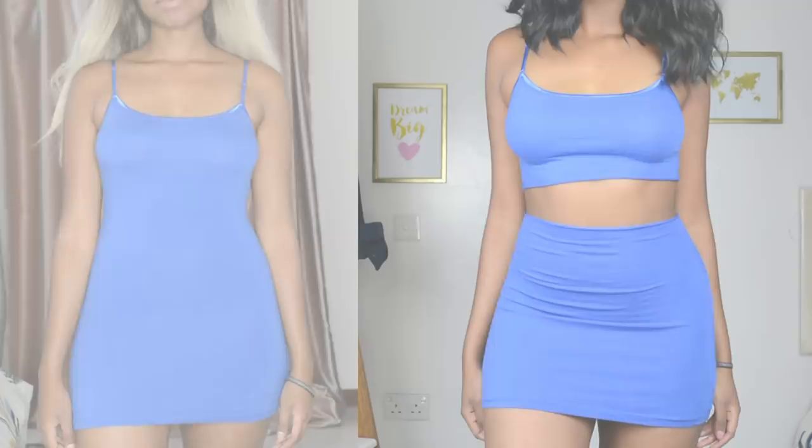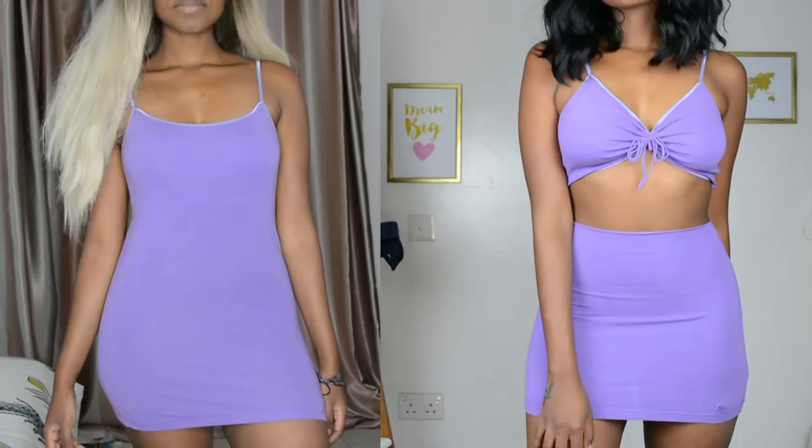Hey guys, welcome back to my channel! Today I'm going to be showing you how to transform your tank tops into bomb two-piece sets. I thrifted this particular set of tank tops for about a dollar each, and safe to say I'm in love with how this turned out. All you're going to need is a tank top, a pair of scissors, and some chalk.